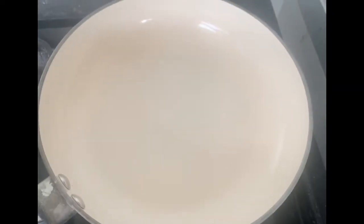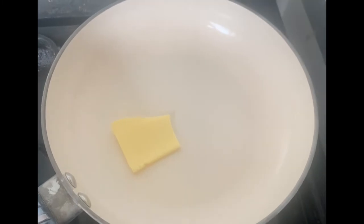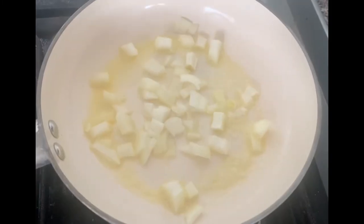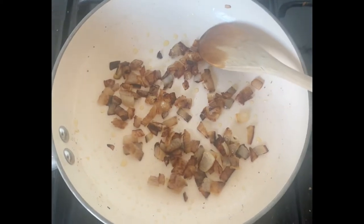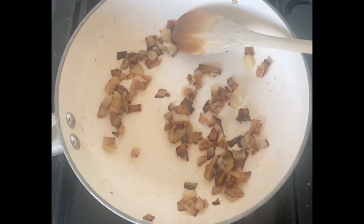Put a pan on a medium high heat and add a tablespoon of butter. Allow the butter to melt and then add the onions to the pan. Cook the onions until they start to brown, making sure you stir regularly. Once the onions are cooked, leave them to one side to cool down.